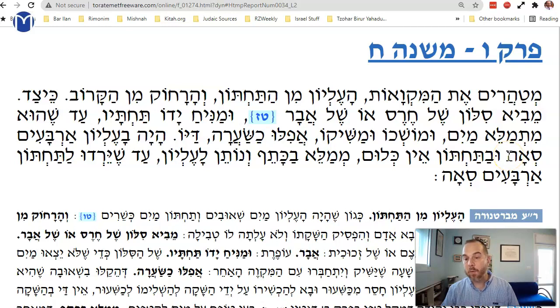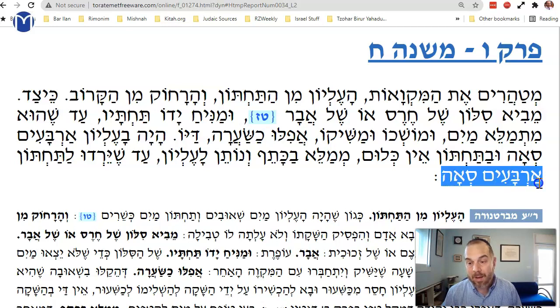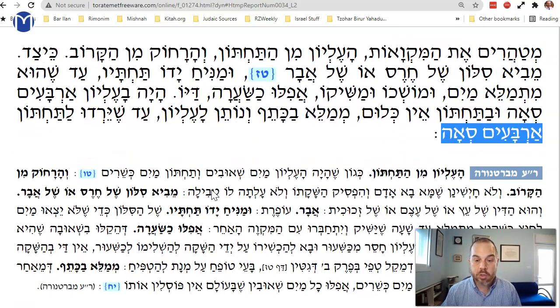Consider the scenario: the top pool is on top of a hill and the bottom pool is below. The top one has 40 sa'ah but that's fine — you can just pour water in. You can fill it by carrying water on your shoulder, pouring it into the top one, and it overflows into the bottom one until you have 40 sa'ah there too. Now the bottom pool is also a kosher mikvah.